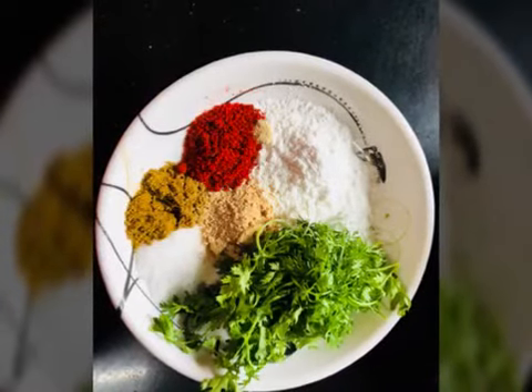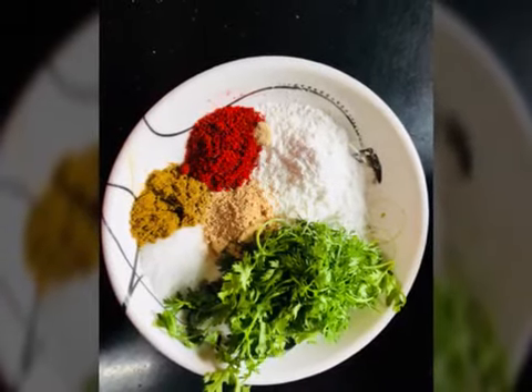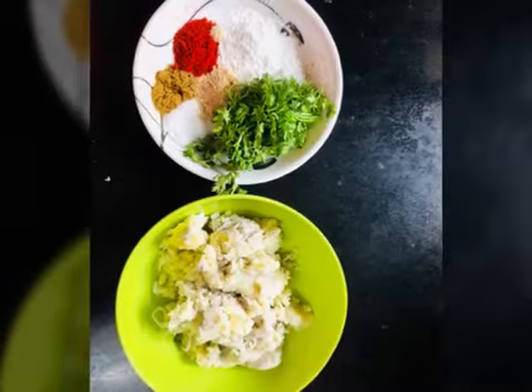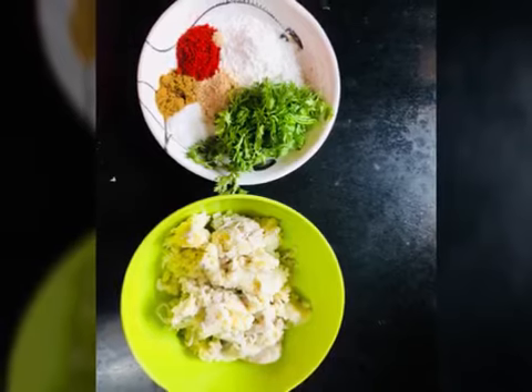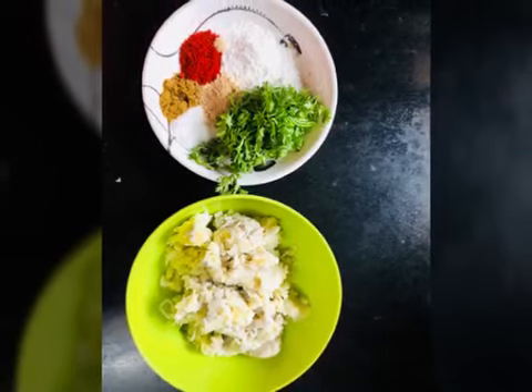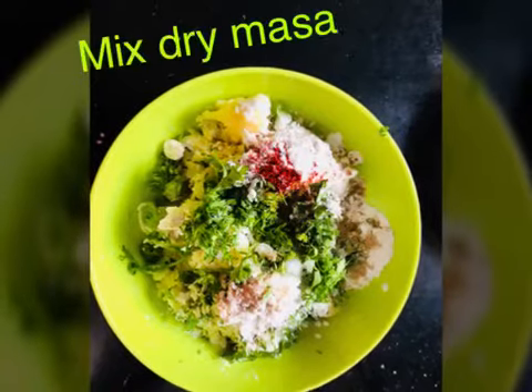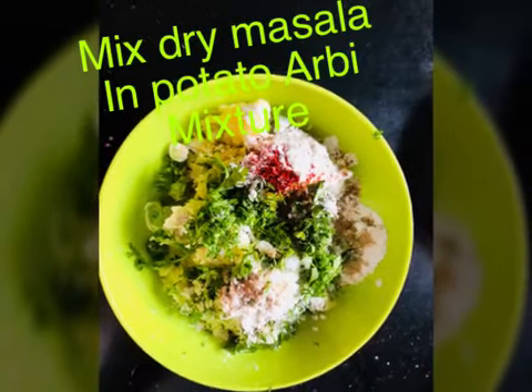For this, we need to add green onion, coriander, aamchur powder, jeera powder, namak, 1 tablespoon corn flour, and red chili powder. You can also add green chili — it is optional. We have to mix these things properly and make it ready.